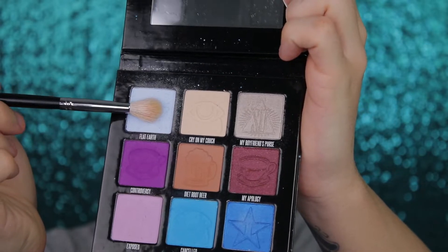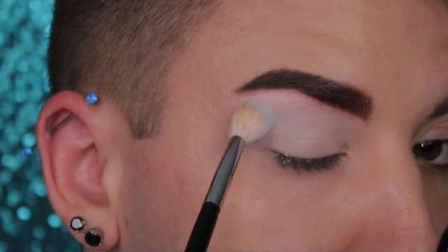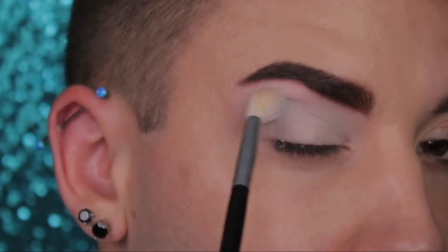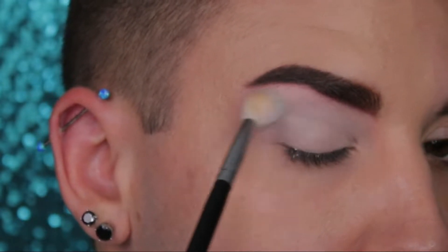Now you're going to take this fluffy brush and dip into a little bit of Flat Earth and you're going to lightly brush it in circular motions over your lid above the crease to start. Now this color is very light so we're not looking for a lot of pigmentation right off the bat.